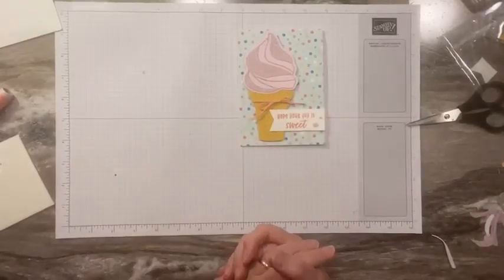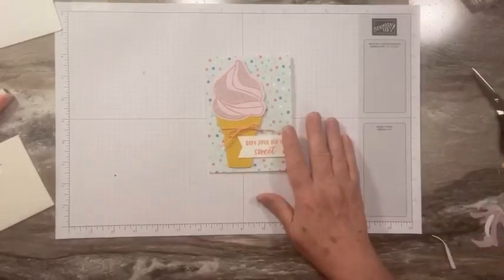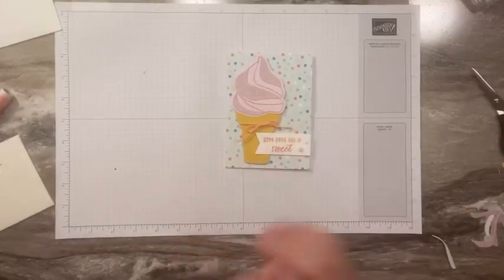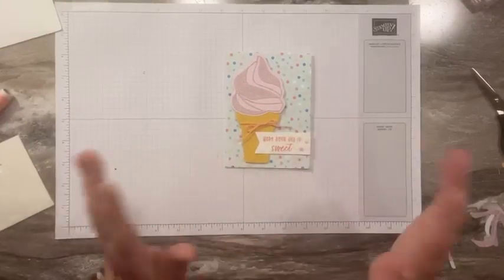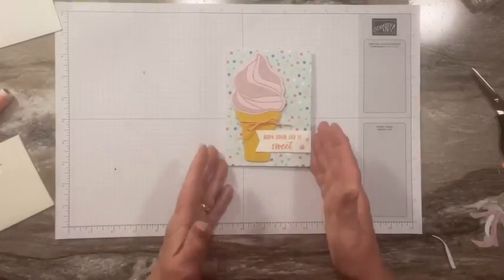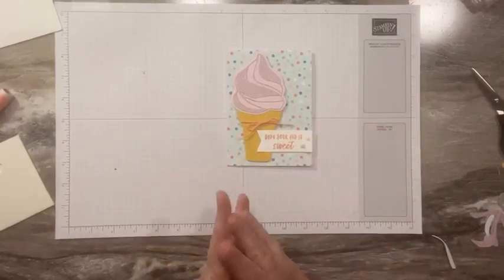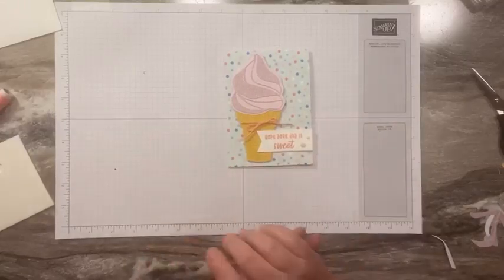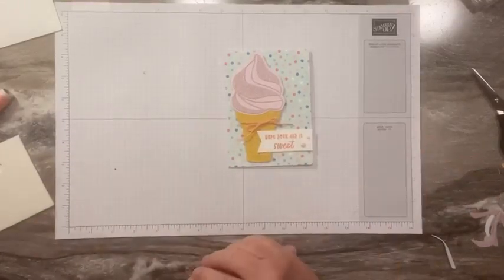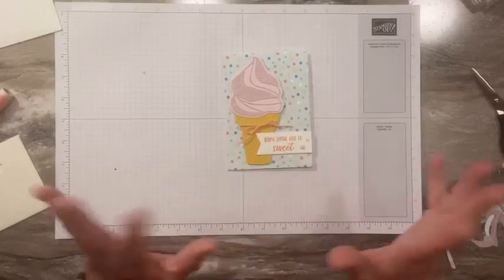That's it for today — a super quick and easy card, very cute. This is the Ice Cream Swirl Bundle. I will post measurements and supplies on my blog. I hope you enjoyed today's project. Don't forget, just a few days left of celebration — it ends the 29th, that's the last day. Next month we're going to have some online exclusives premiering, two new kits, and all kinds of stuff happening in March. I hope you enjoyed today's project and I will see you all soon. Bye-bye!